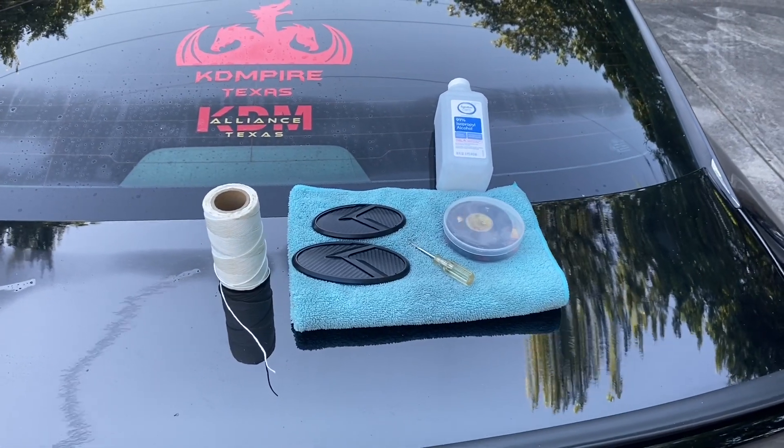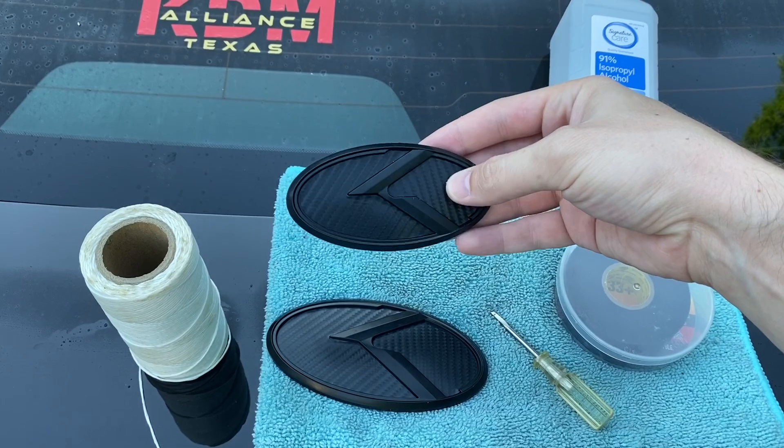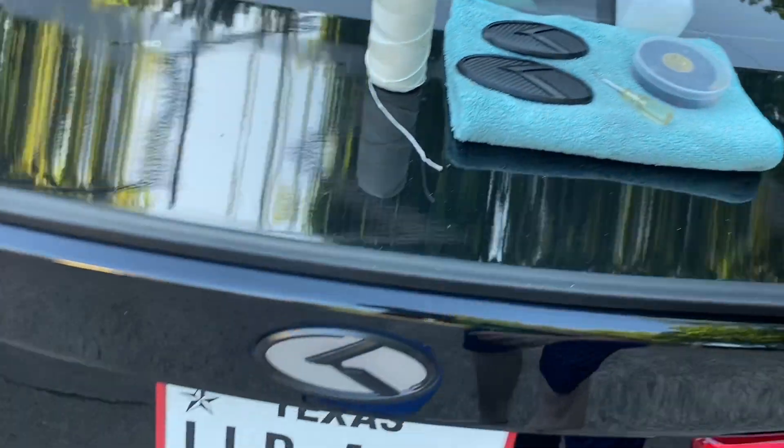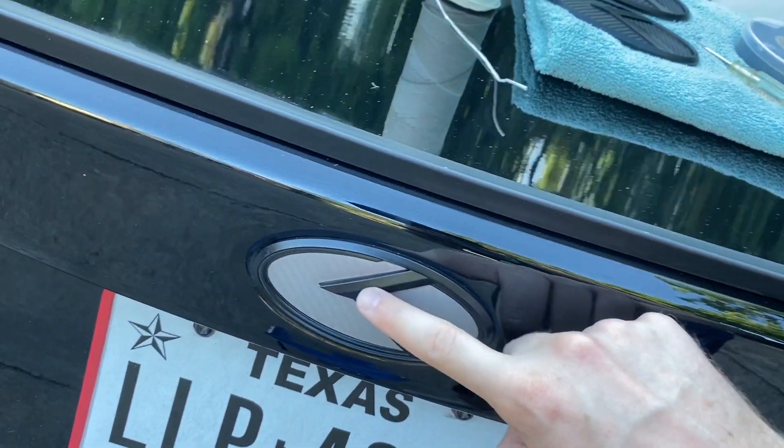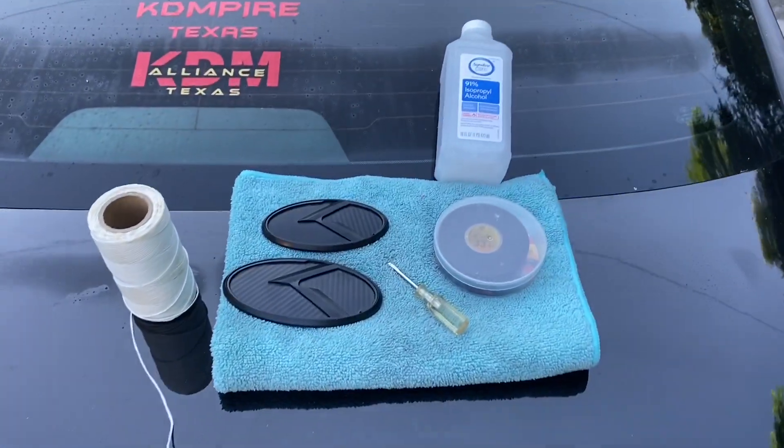Alrighty everybody, here is everything that we are going to need. I decided this time I'm going to go with an all-black model of badge because last time I went with a red and black and for some reason the red just immediately faded into like a white, so I'm going to go ahead and get rid of that.